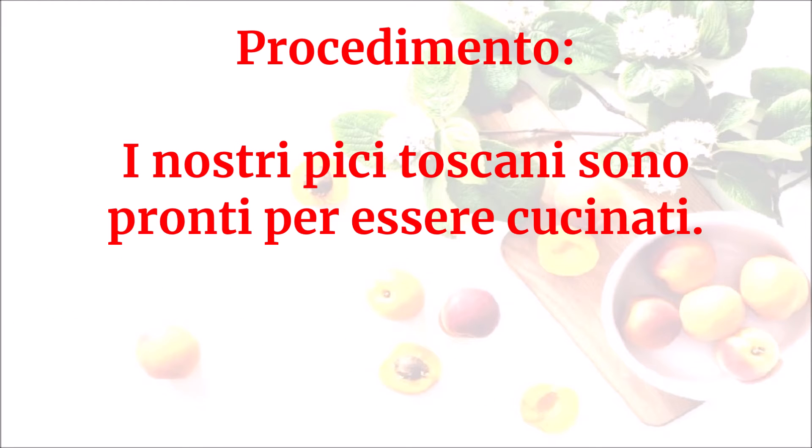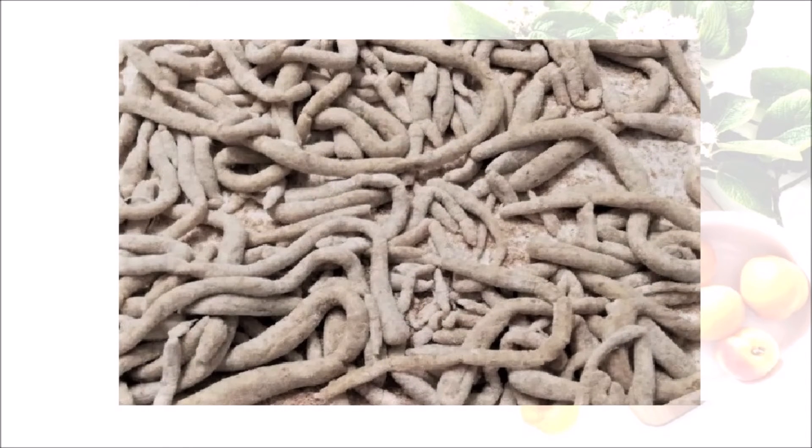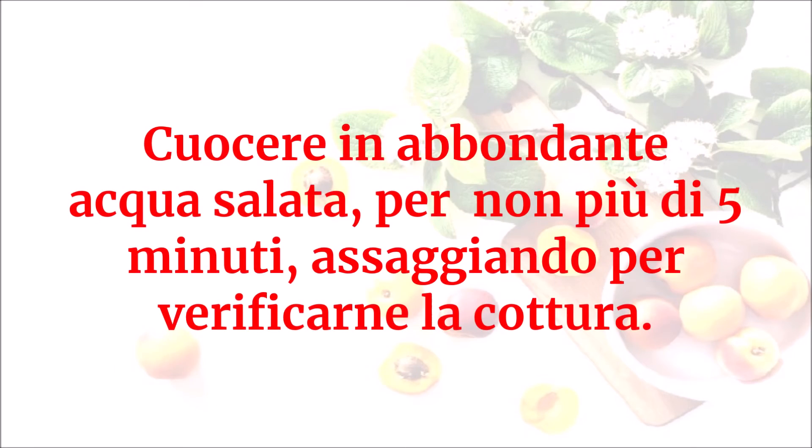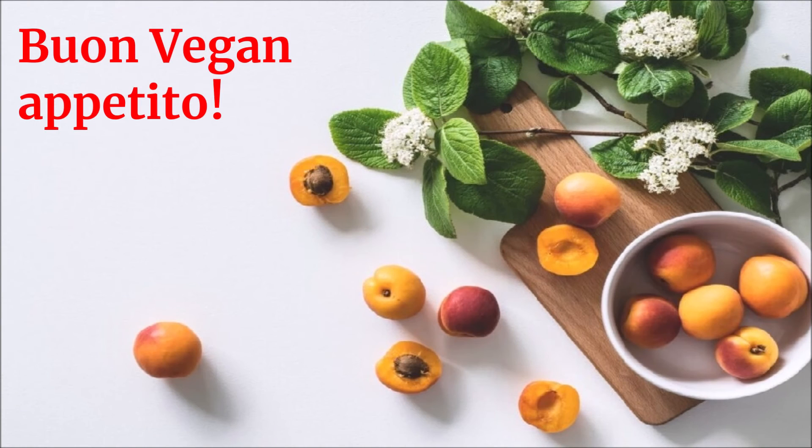I nostri pici toscani sono pronti per essere cucinati. Cuocere in abbondante acqua salata per non più di cinque minuti, assaggiando per verificarne la cottura. Buon vegan appetito!